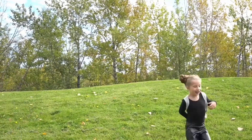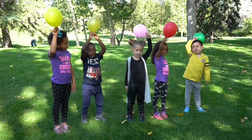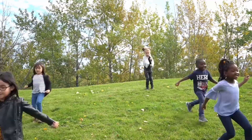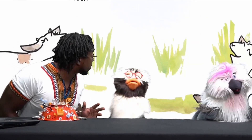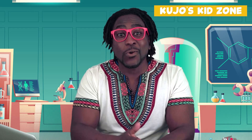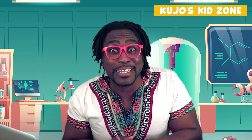Let's go see. Hello, friends. So glad that you can join us today. It looks like we have a message from one of our special viewers on the computer. Let's see who it is.